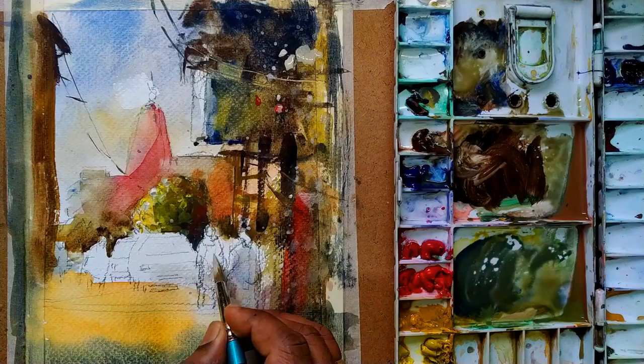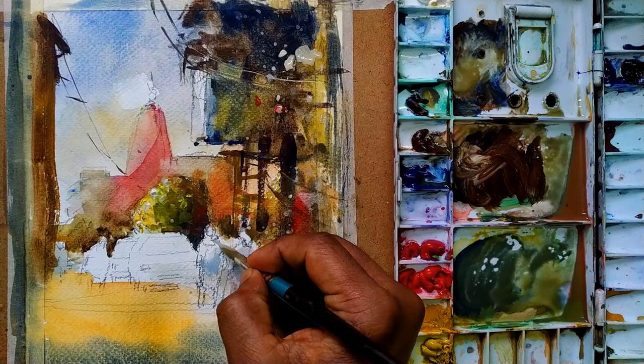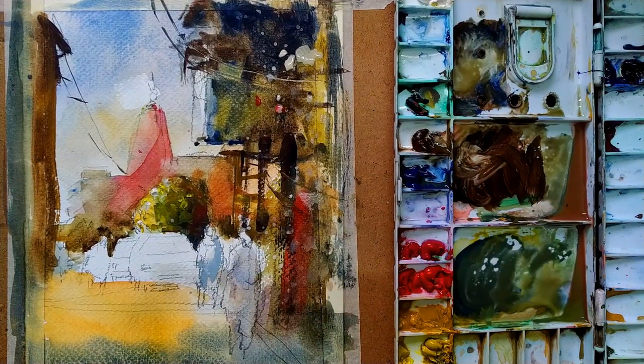Tips number three: soft-handed brush stroke. Hold the brush soft-handedly and give a soft stroke.